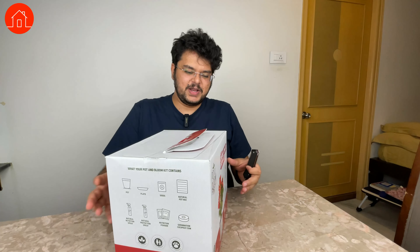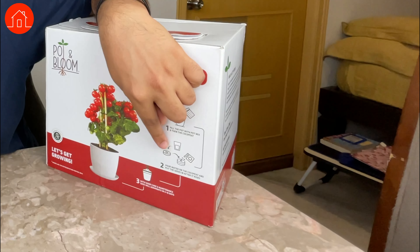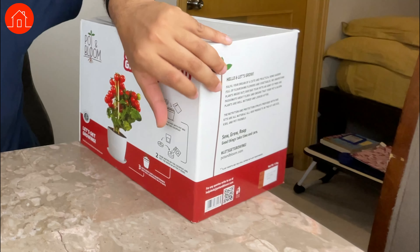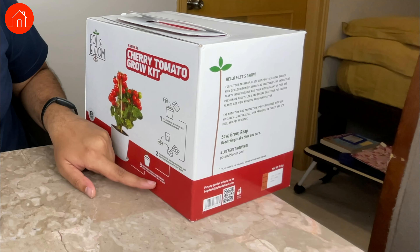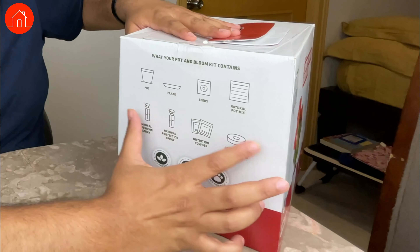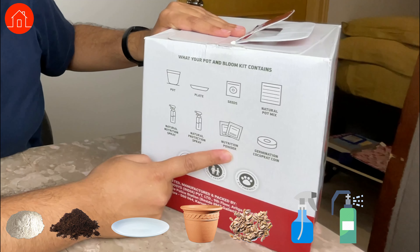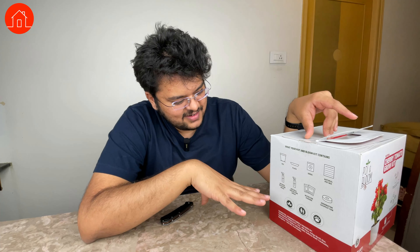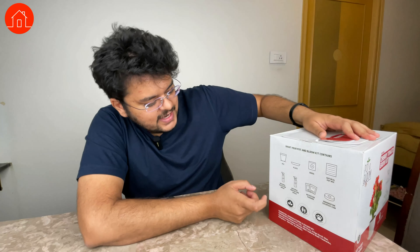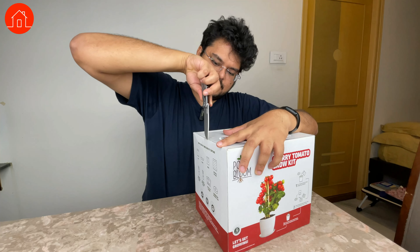The box is pretty much the size of a small iron box and it's packaged really nicely. On the box it says: fill the pot with pot mix, then coco peat; put water on the coco peat and put the seed after it rises; take good care with maintenance — the seeds will start germinating in 8 to 10 days. It's a natural cherry tomato grow kit, so I'm assuming there are no chemicals or pesticides. The things you get in the box are a pot, a plate, seeds, natural pot mix, natural nutritional spray, protection spray, nutrition powder, and a germination coco peat coin. They've also said it's eco-friendly, child friendly, and pet friendly.